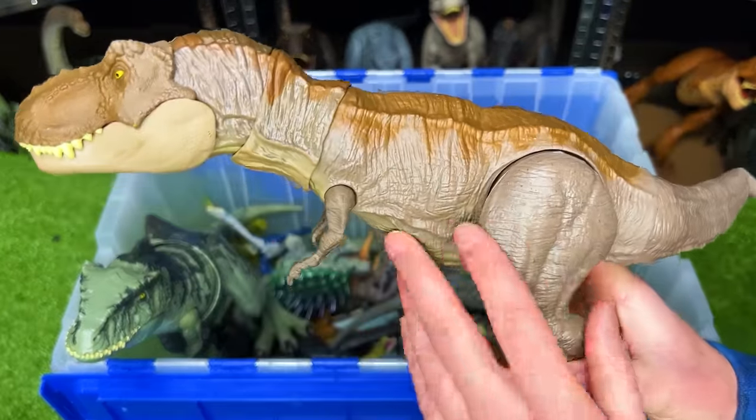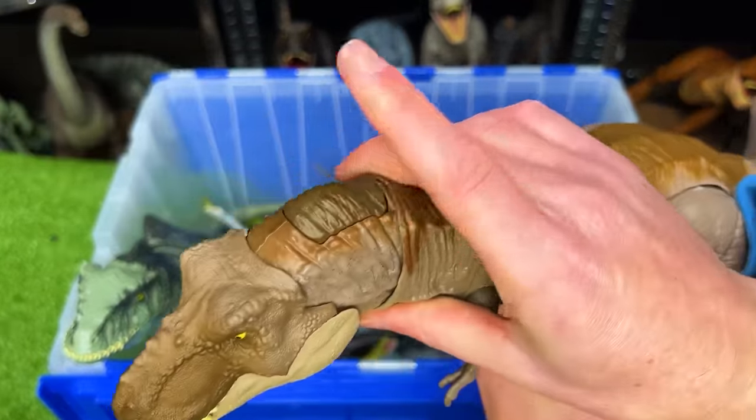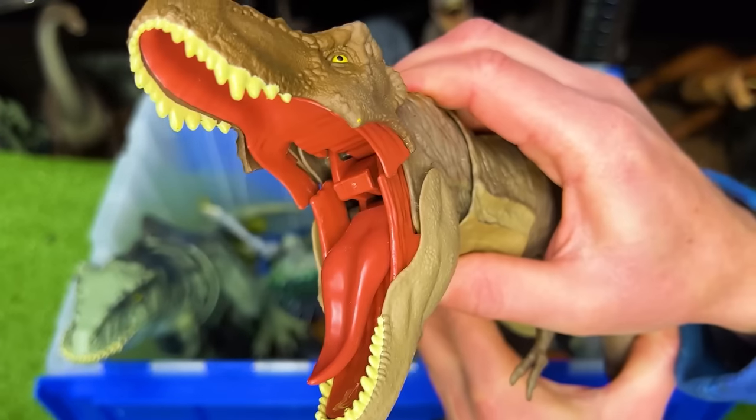Here's another T-Rex figure. This one is in a soft brown with darker brown along the top, and of course the action button at the top of the head to operate the jaw.